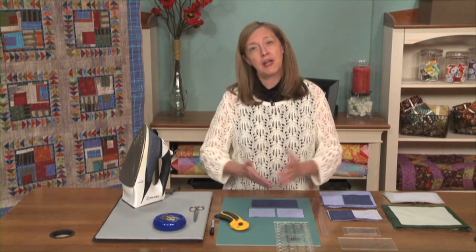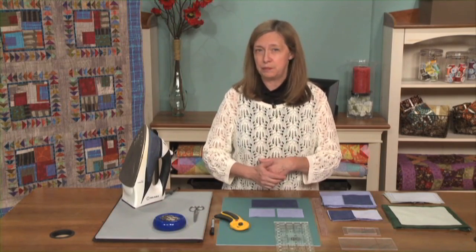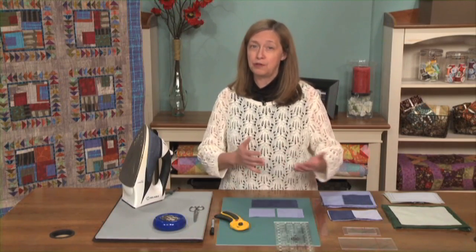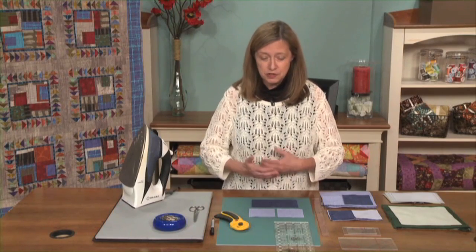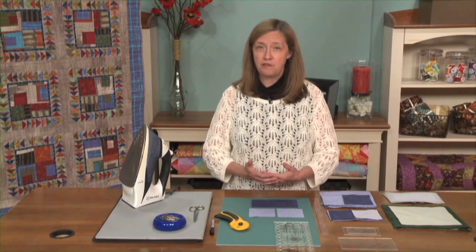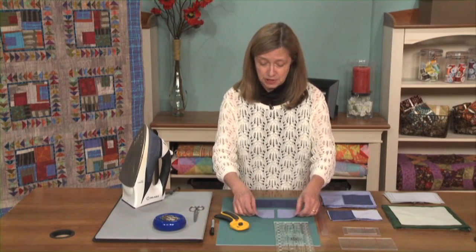Now there are a number of methods for making flying geese, and I'm going to show you several of those. There isn't one that's the best way. There are some that will suit each project better than others, and there are some that will suit the way you like to work better than some others will.